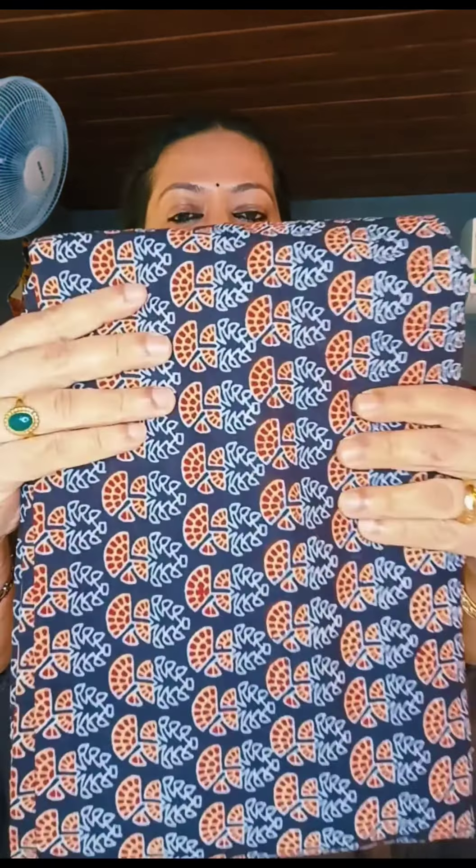It is 300 per meter. In this material, it is a floral print. It is 300 per meter. In this material, it is a floral print in a blue shade.